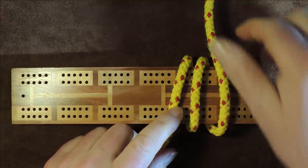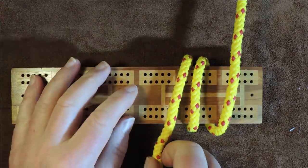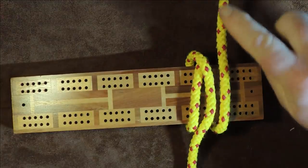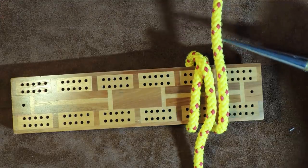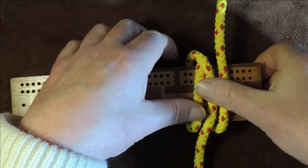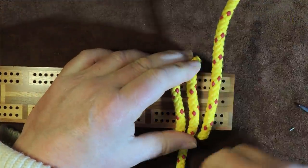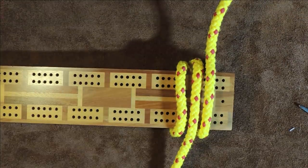The next thing I want to do — and this is so simple — I get the left hand one and pass it over the center one, so we end up with both our lines running off. That's going to my standing end, and that one there is going to my working end. It's crossed over at that point, and we just want to turn it over and make sure it's crossing in the middle. You can dress it up at the end as well if you want.